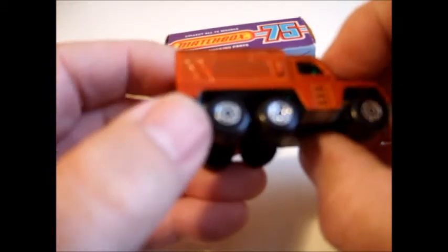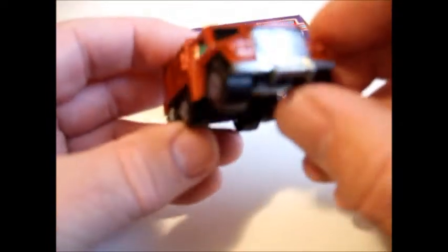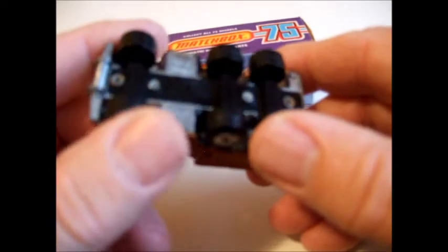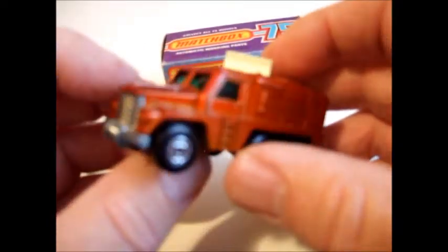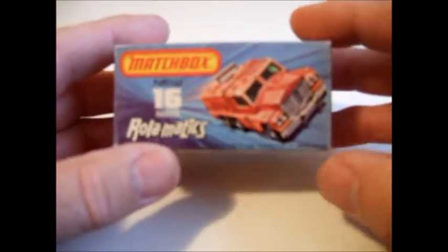There's a shovel and another tool here that looks like a jackhammer maybe. It's got a plated grill and bumper, and a metal base except for the strip that holds the axles in. You can see the box art here — it's quite attractive.